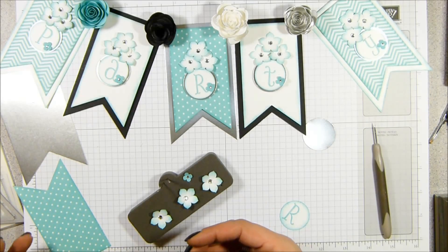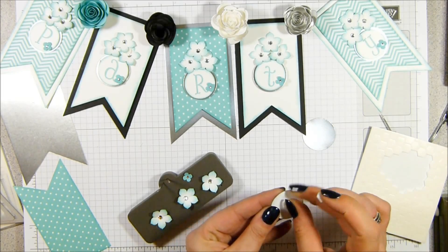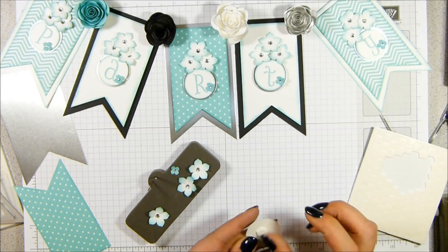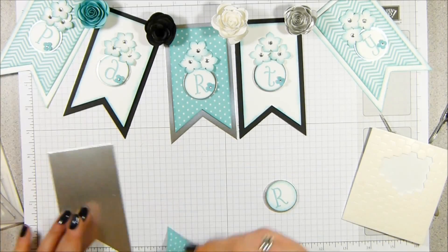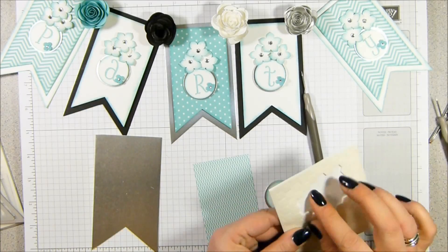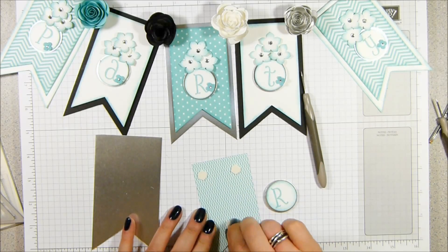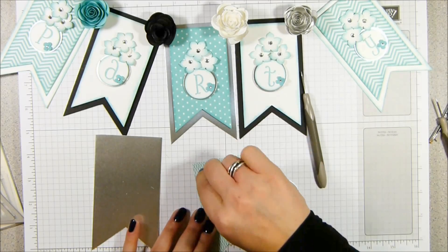And then I'm going to start layering it all up now that I've got to this part. So stamp dimensionals - one on the back of the R and onto this lovely silver disc and we're onto the back of that ready. And then I'm going to start putting this together. So this layer is going to come over the top of this, so I want three dimensionals for this - two at the top, one at the bottom and it just will anchor and hold everything in place.